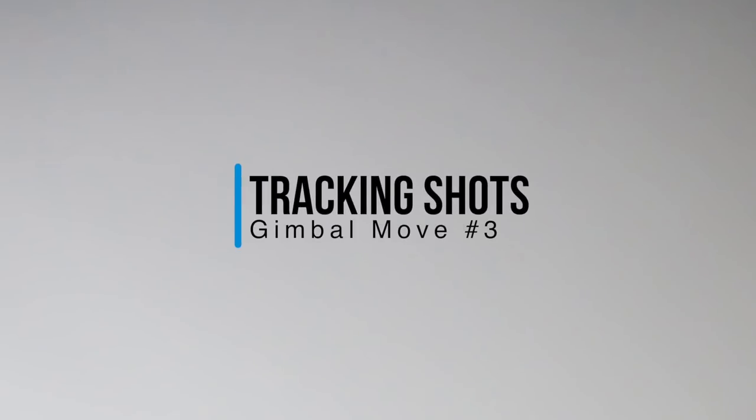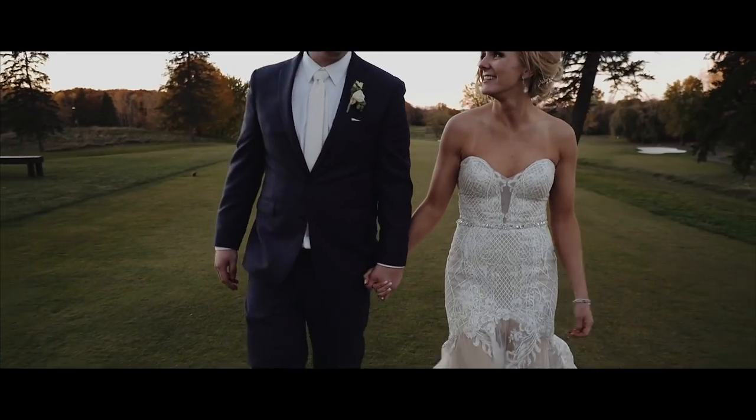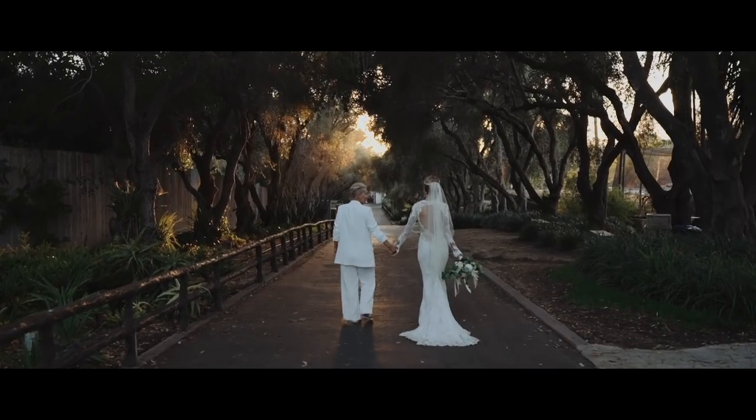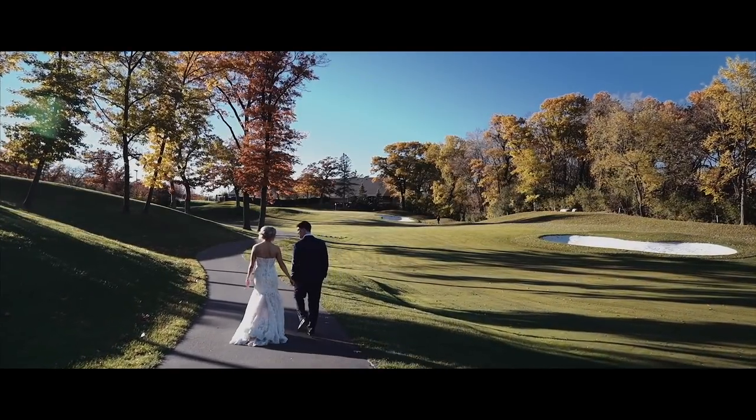Let's jump into it with number three, which is tracking shots. This is basically just a straightforward or backward movement. There are a few areas that I love to use this — first is with the bride and groom, having them walk away from the camera or towards the camera and either following them or being in front of them. It's a stable shot in a lot of wedding films, but it is a great direction to capture natural interaction. You can vary the distance greatly as well to mix up the shot, either a wide shot or close up on hands or something like that.